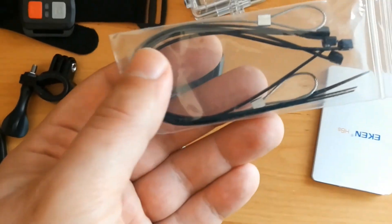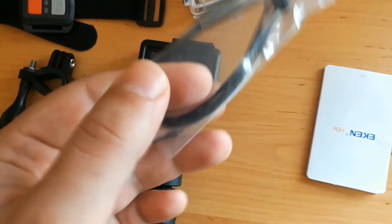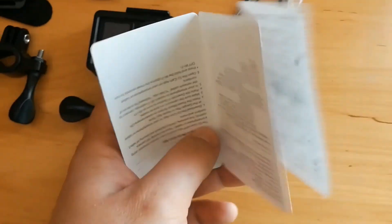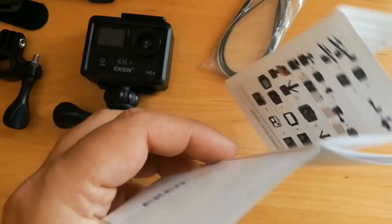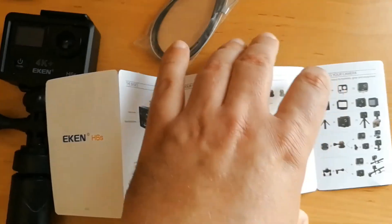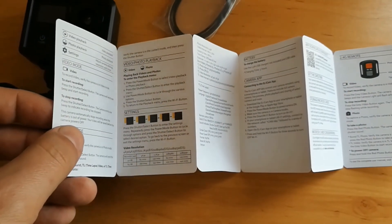There are some quick ties to secure your camera, and this is the manual — a quick manual with basic information about the camera, how to use it, information about accessories, and how to download and install the app. You can connect this camera to a smartphone and control it from there.